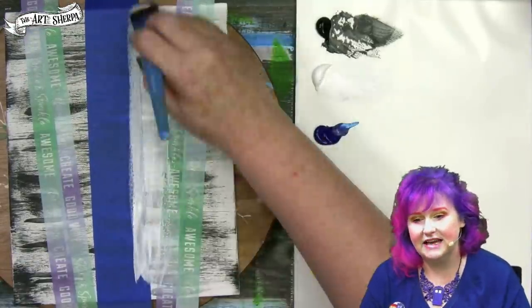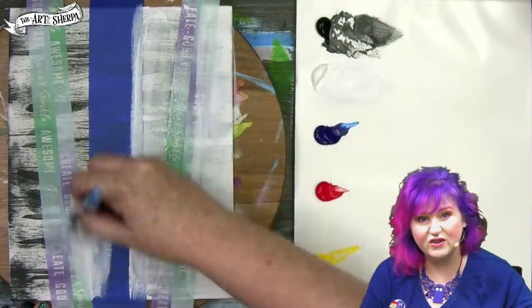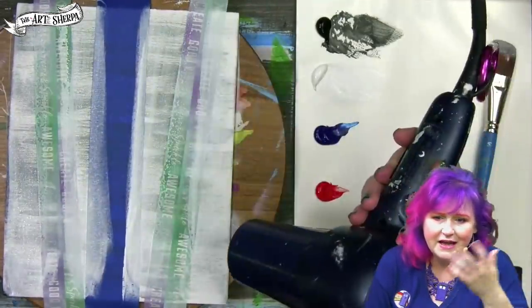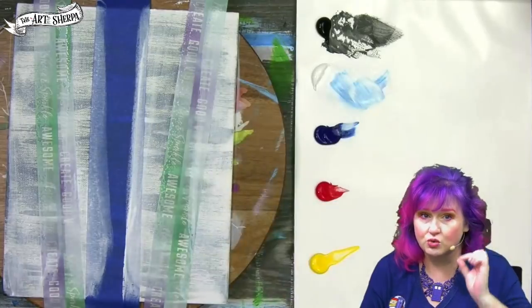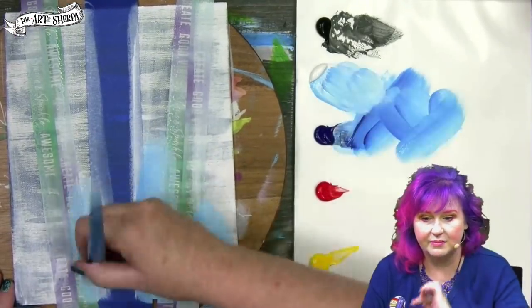I'm going to take white paint and paint all over the top of the canvas that's exposed. It's okay if you get some paint on the tape — that isn't going to hurt anything. I'm going to dry thoroughly. That's important because I need a layer to hide the black and white markings underneath.